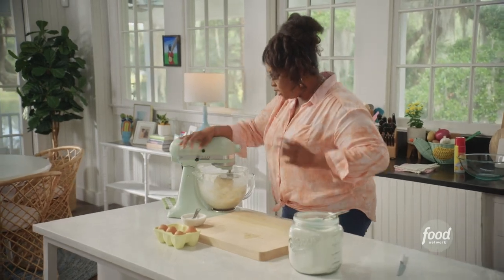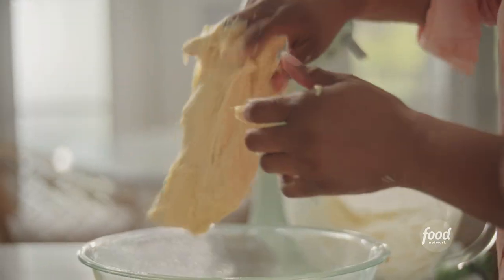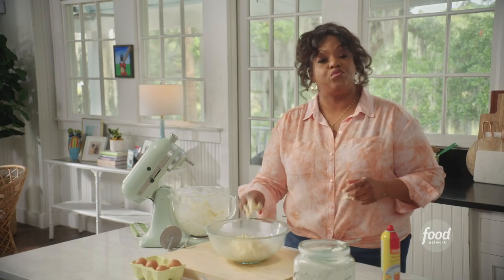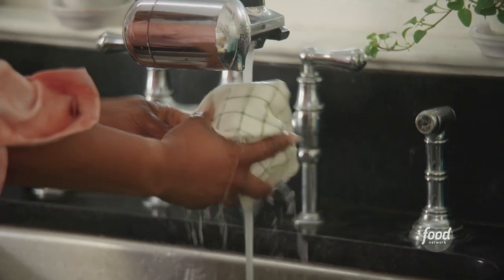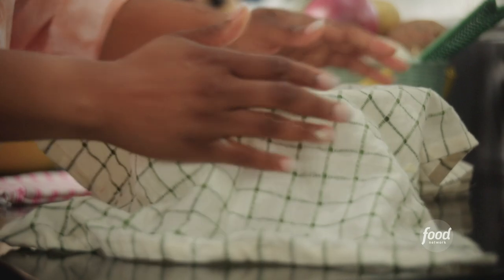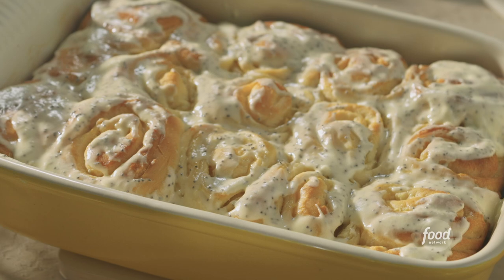This looks done. I'm going to spray this bowl with nonstick spray and plop that right in there. What I need for this to do now is rise. I'm going to cover it with a damp towel so it creates humidity — it makes for the perfect environment for this dough to rise. And while that's hanging out, I'm going to make my filling and my frosting.